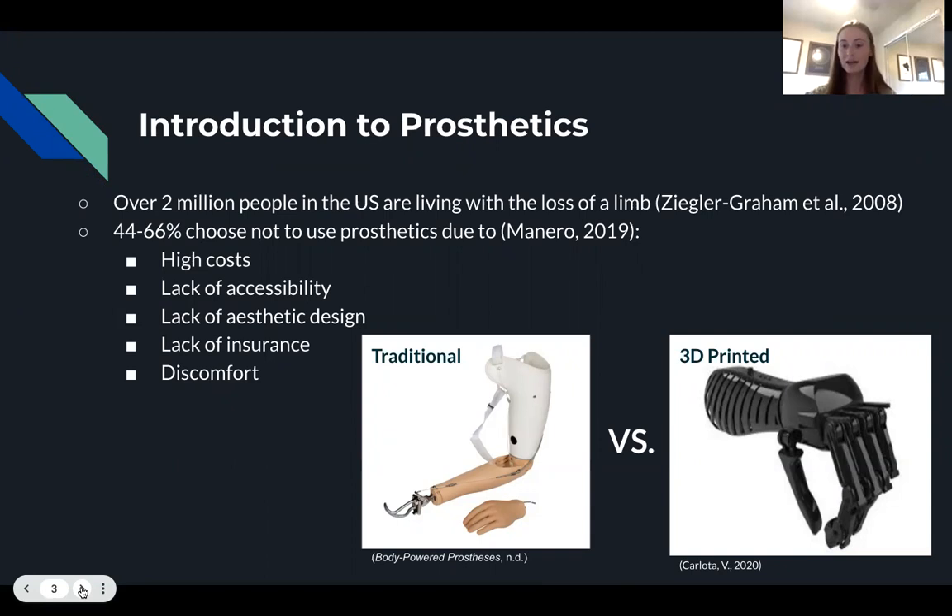On the bottom of your screen you can see a traditional prosthetic compared to a 3D printed prosthetic. As you can see, the traditional prosthetic is bulkier compared to the 3D printed prosthetic, which is more streamlined and gives the user more control and range of motion.